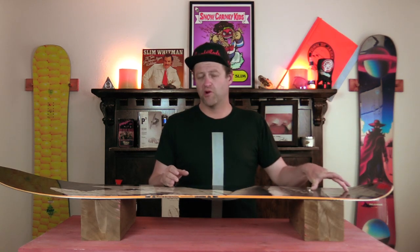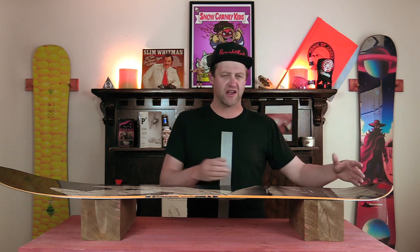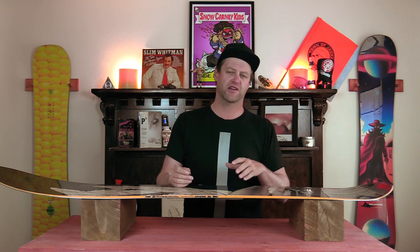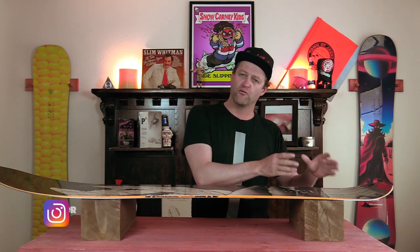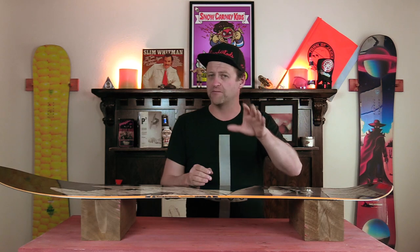While this board does have more tail than its short, fat little brother the Sushi, you still have lost some of that, which does kind of impede the spring of this board. The camber section is very easy to load up, and when you roll back on the tail, you will engage that rocker and it will give it a little bit of spring. It's not the snappiest board out there, but it does get the job done.